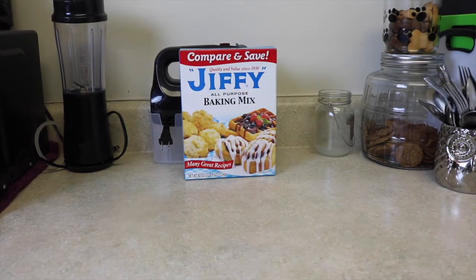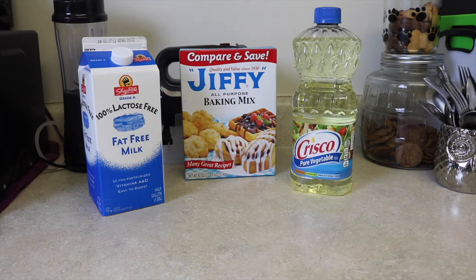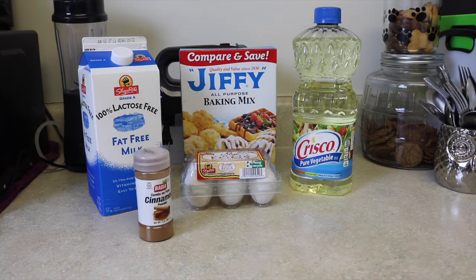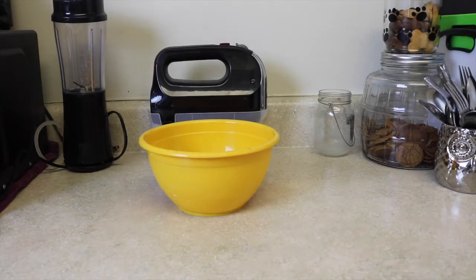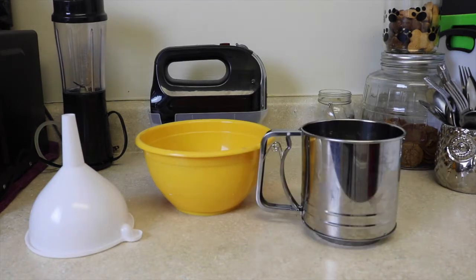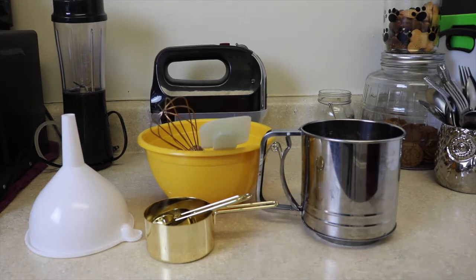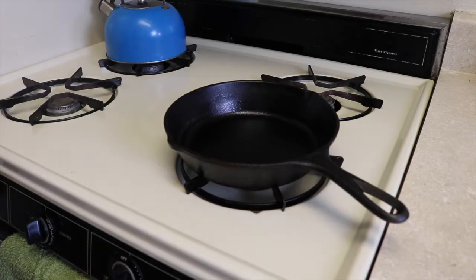First things first, you're going to need baking mix or pancake mix, milk, oil, eggs, cinnamon if you want, and of course powdered sugar. For the tools you're going to need a bowl, a funnel, a powdered sugar dispenser, measuring cups, mixing tools, and an iron skillet.